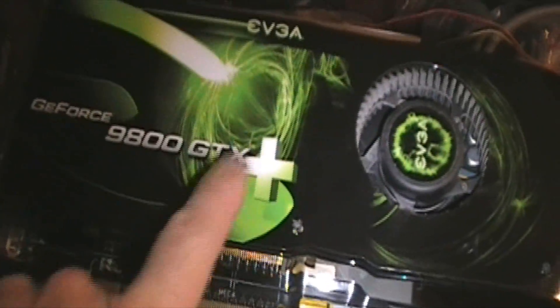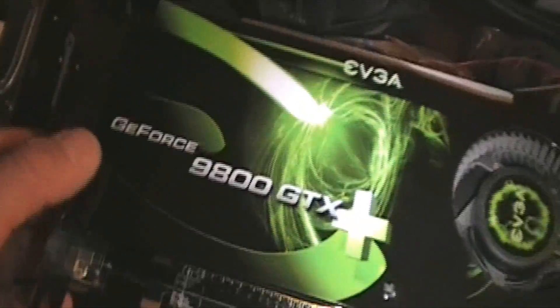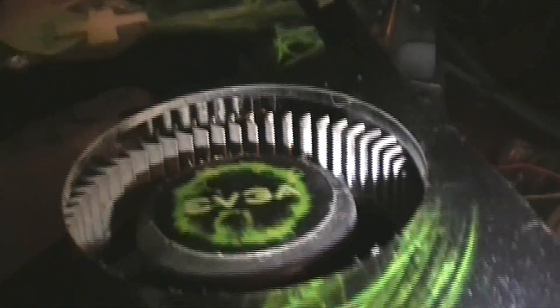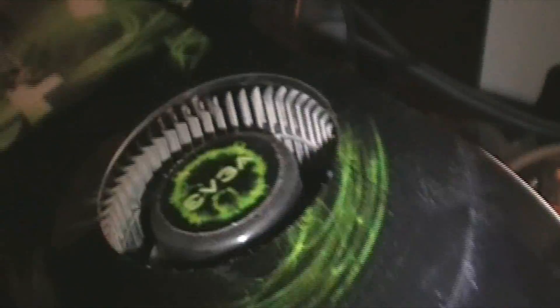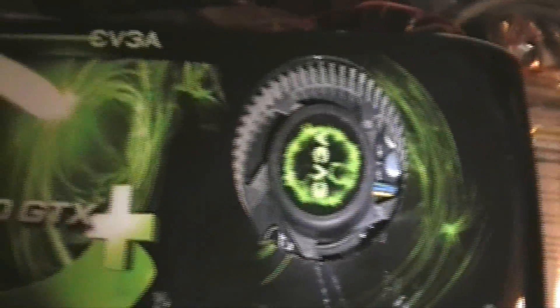I was wrong on the card - it's a 9800 GTX Plus, I forgot about the plus. Nothing's wrong with the card at all, it runs great. There is some dust from just being in use. I've never taken it apart but I know it's easy - take the screws off the back, reapply thermal paste. I might do that with the MX4 thermal compound I have.